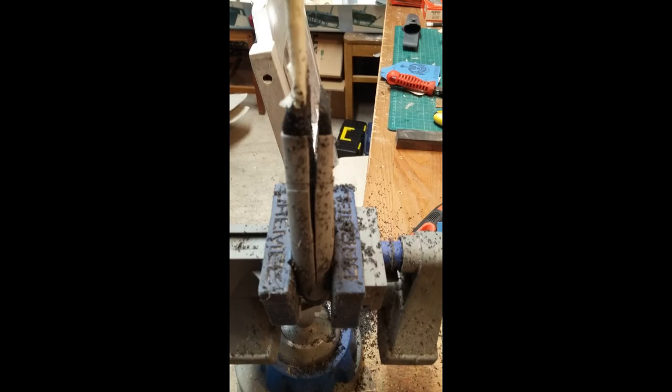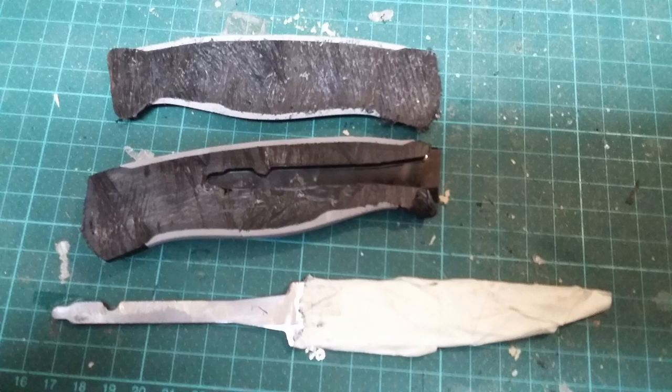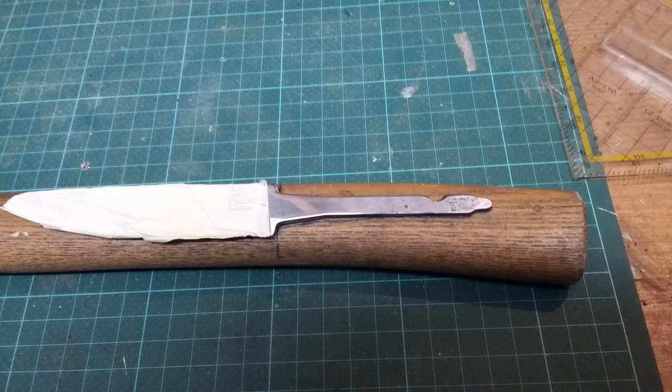I always wanted to have a Mora that looks great, so I decided to cut off the handle from a Mora Robust. Here you can see the tang exposed, and I also wanted a wooden handle knife because it looks so much more beautiful.